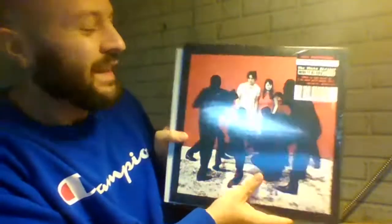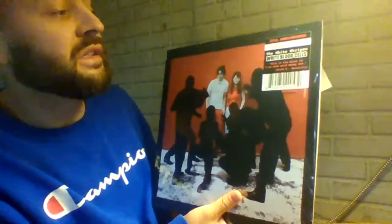Hello. Thanks for checking out another unboxing vinyl. This is the White Stripes White Blood Cells record, and it's the 20th anniversary limited edition Peppermint Pinwheel colored vinyl.